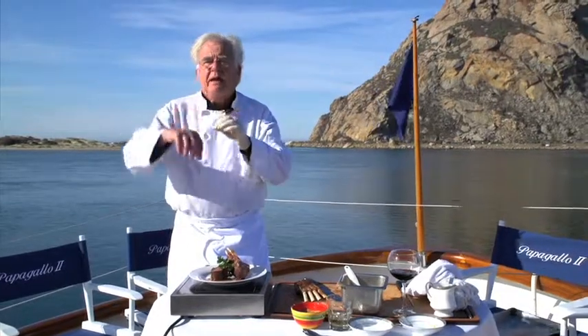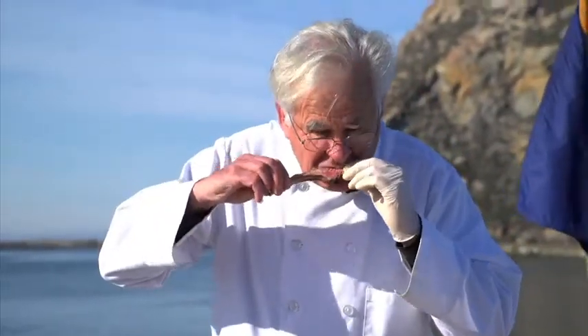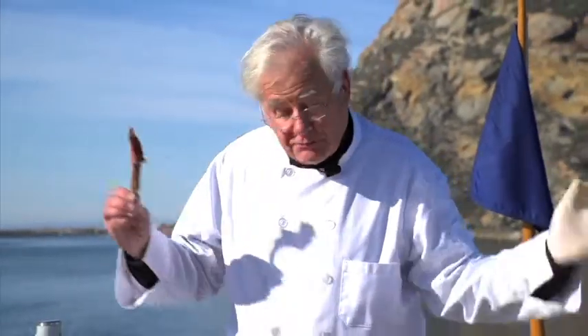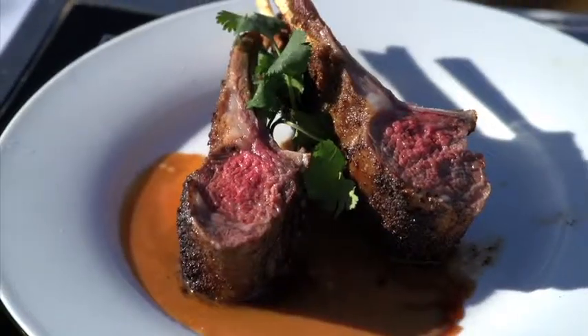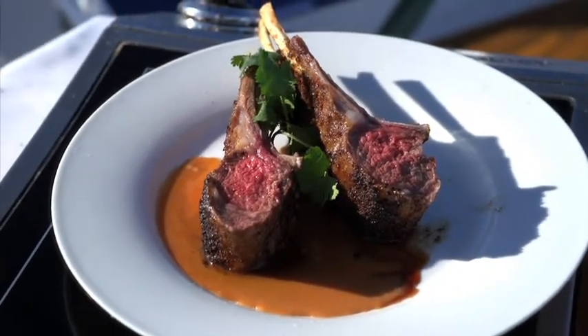I'm going to take a shot — these are little lamb kebabs we serve as an appetizer, but I want to check my flavoring here. We're there. Listen, if you enjoy cooking, visit us at cheflynn.com, go to the YouTube channel, or come on board the Papa Gallo — we have a blast.